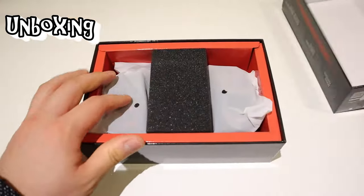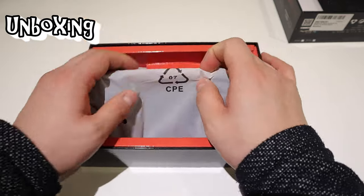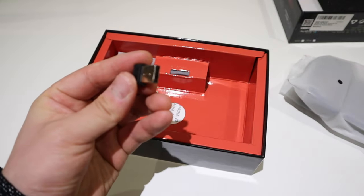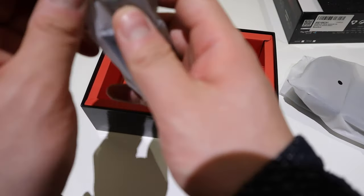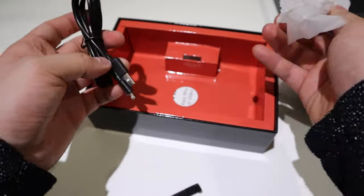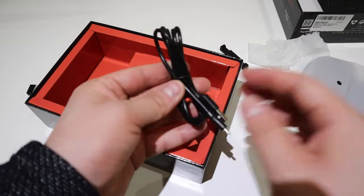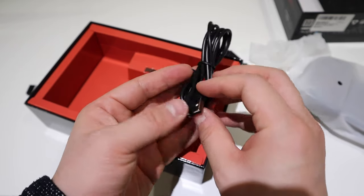We've got the protective sponge, which we can set aside. That's the main game console. We got the unique USB plug-in. There's a USB-C control plug, and what looks like a platform to put somewhere to charge. And this is just the standard USB charging cable.